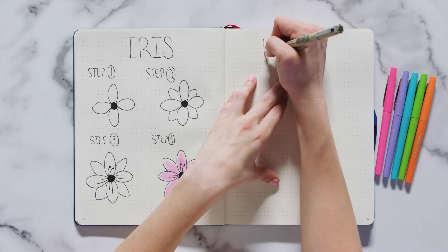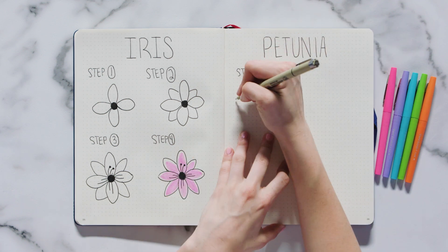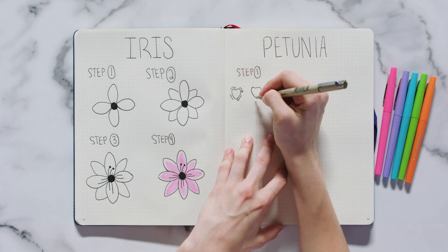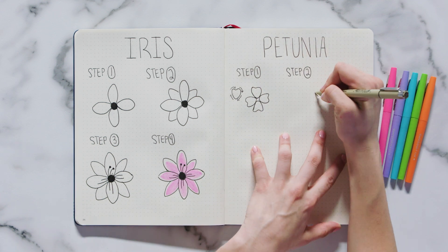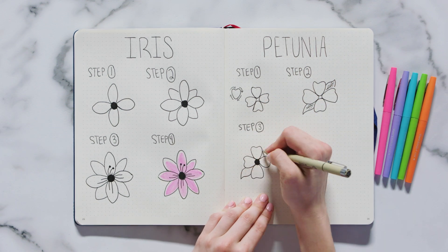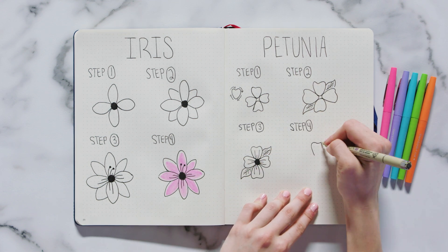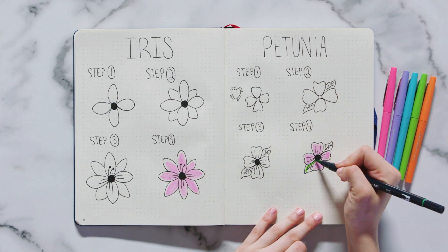Now that you've mastered the simpler flowers, let's try one that's more complicated, like the petunia. Start by drawing four heart-shaped petals. To draw these petals, start as if you're going to draw a heart, but round out the base instead of making it pointy. The next step is to draw two leaves on opposite sides of the flower. To finish them off, draw a circle in the center and add three to four lines on each of the petals. You can make this flower any color you'd like, but I decided to go for a light pink with nice green leaves.